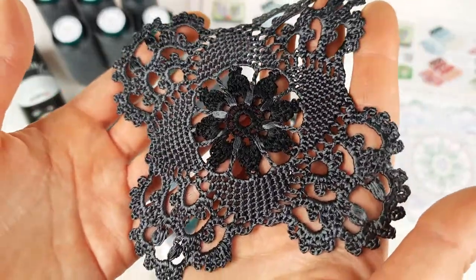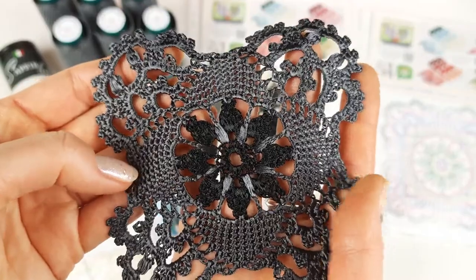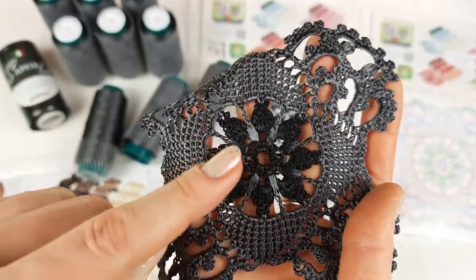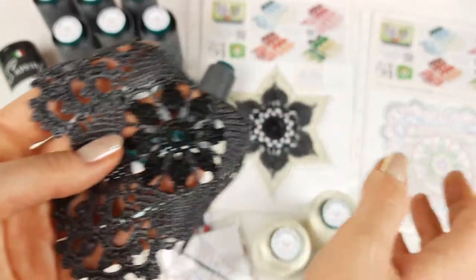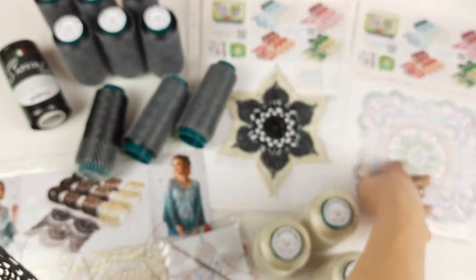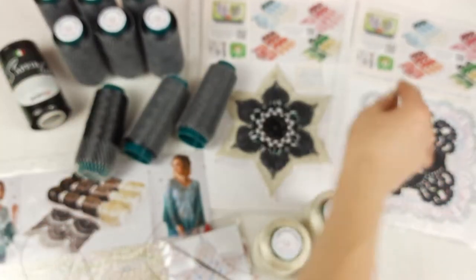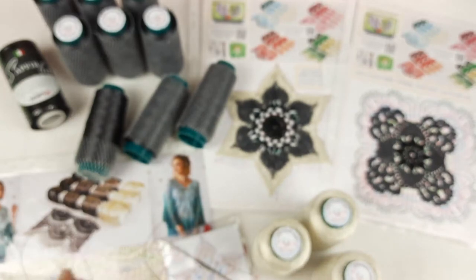The middle part of motif Dafna I made from sapphire, and the rest I made from Italian viscose using three threads joined together. For the sapphire part I used only one thread. We have a colored scheme and a QR code so my client can watch the video tutorial about making motif Dafna.